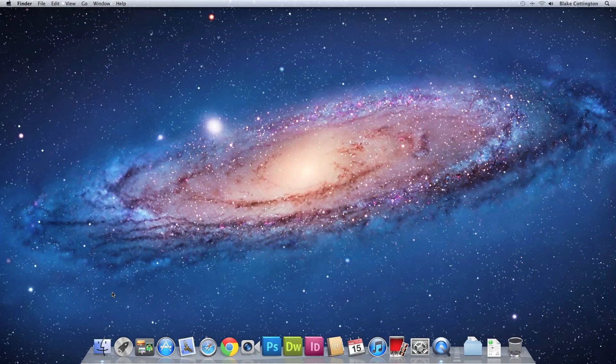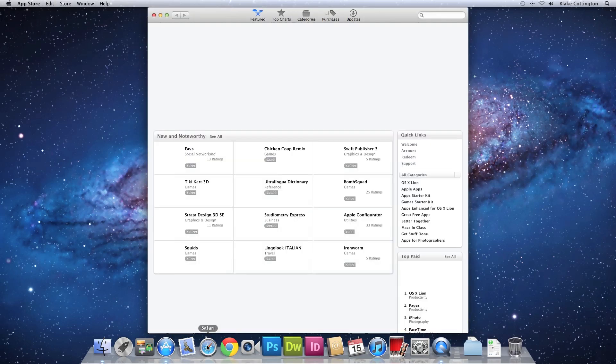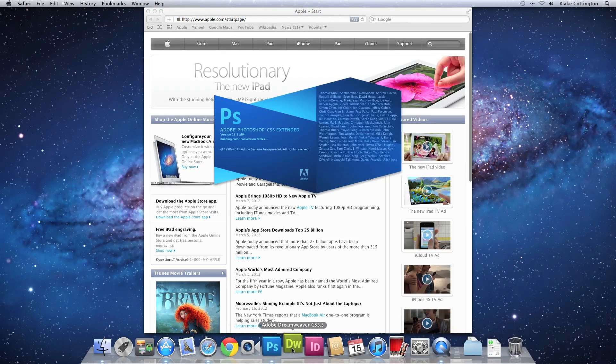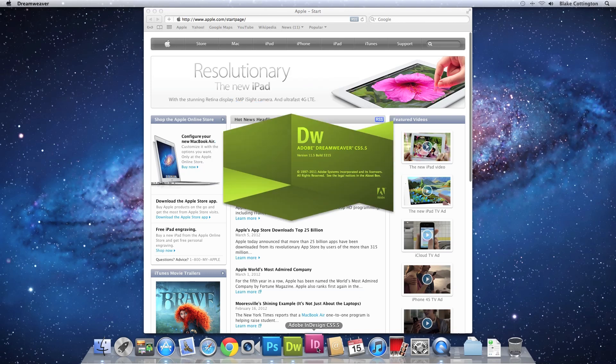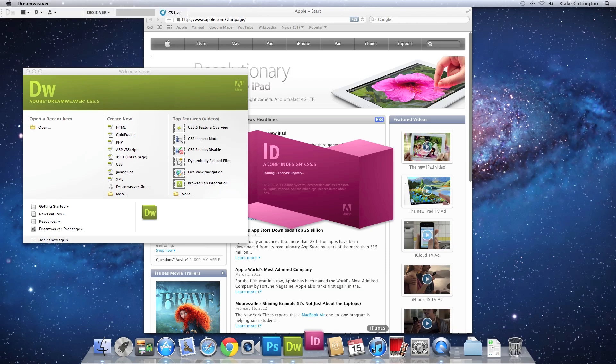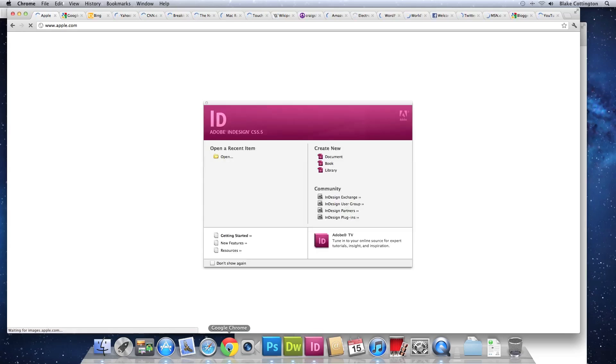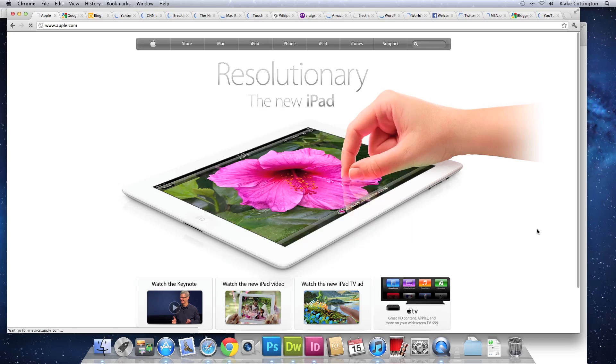For the last demonstration I'm going to open several common apps so you can get a feel for the snappy performance: the App Store, Safari, Photoshop, Dreamweaver, InDesign, iTunes, and Google Chrome with 20 tabs of common websites. As you can see, all programs open very responsively.